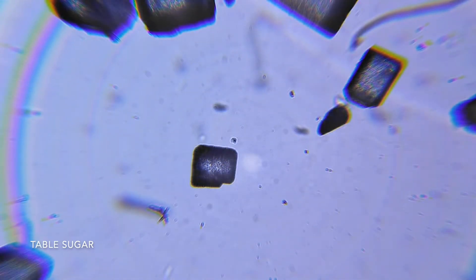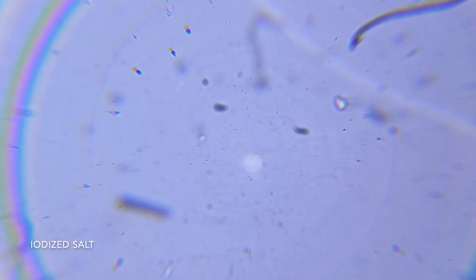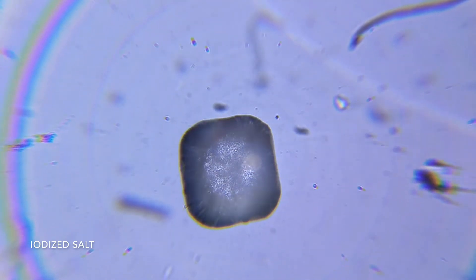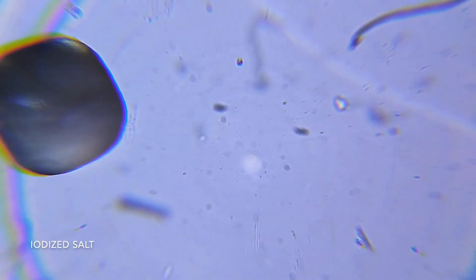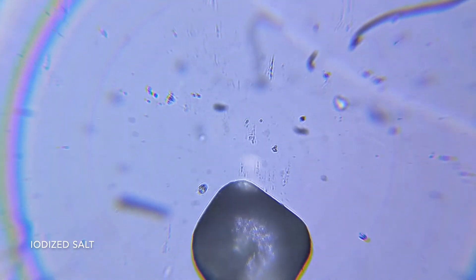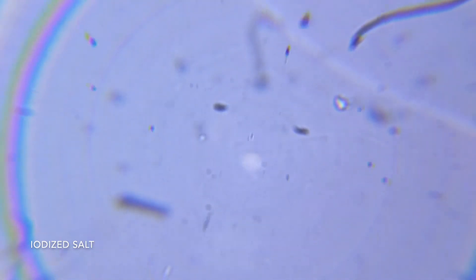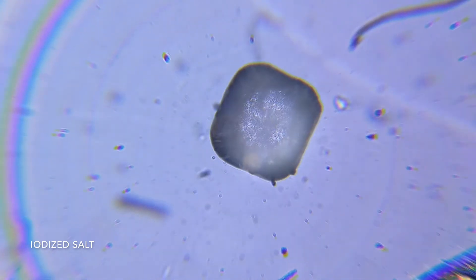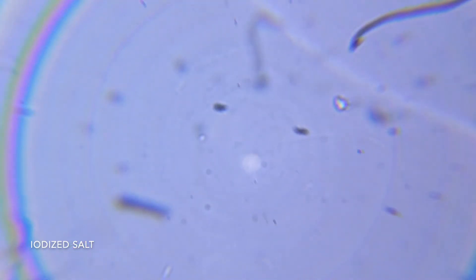Now let's look at the salt. So this is the salt right here. Wow, they're a lot bigger. Wow, it's almost like a square.